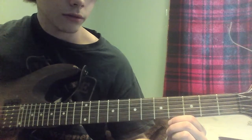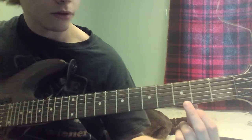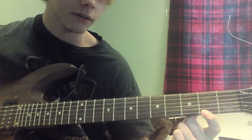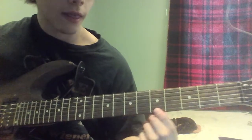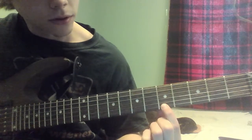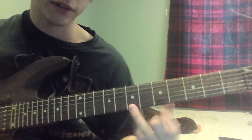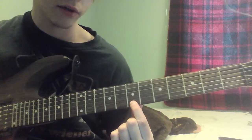Play 2 more opens on that same string. Then you're going to play the 2nd fret on the 1st string. Play an open note on that 1st string. Play 2 notes on the 5th fret on the 1st string, and you're going to play one more after that. Then you're going to go up to the 7th fret, 1st string, and play that twice.